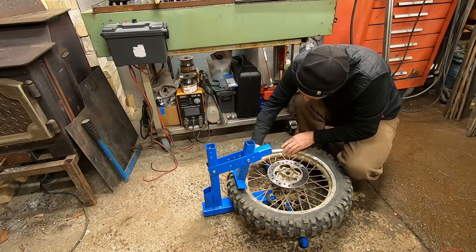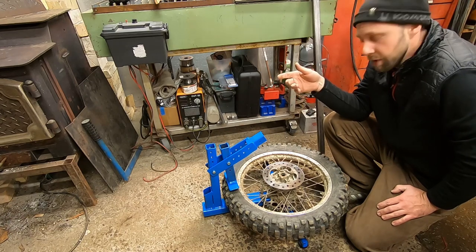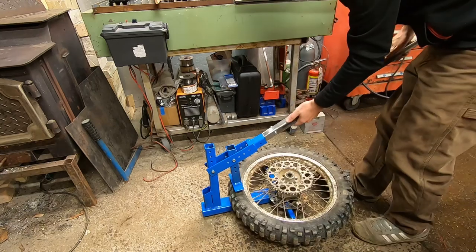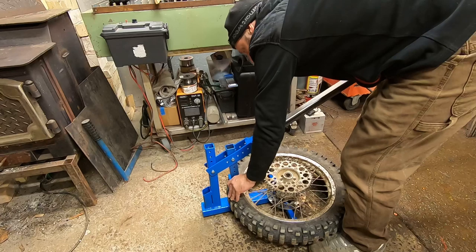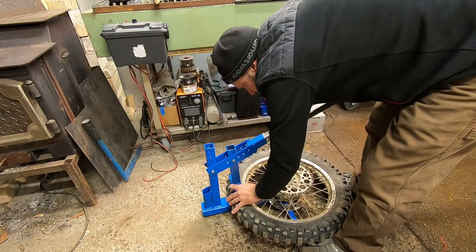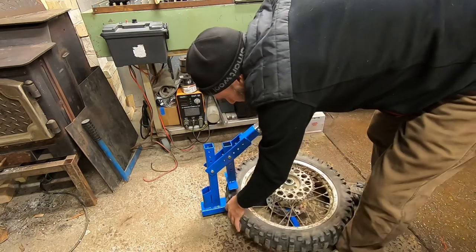I've got my nephew's CR80 wheel on here — it's the one we did the 120cc XR engine swap on. Got some fresh tires for him, so we're going to see how this thing does. There we go — popped it off no problem.